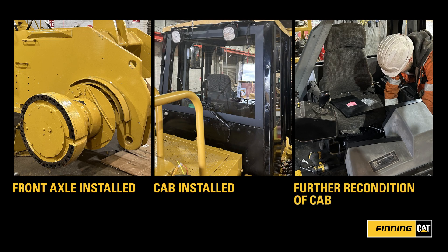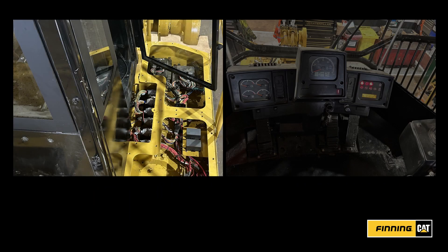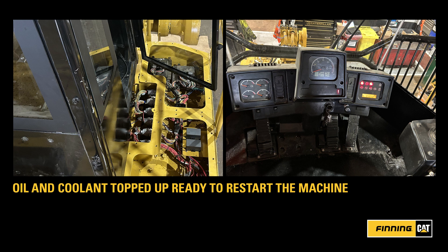Once the major elements are refitted and the cab reinstalled, all the electrical elements are connected and oil and coolant topped up, ready to restart the machine.